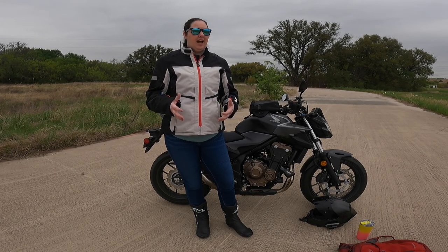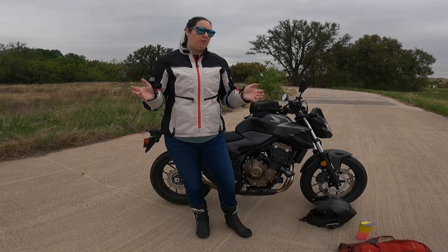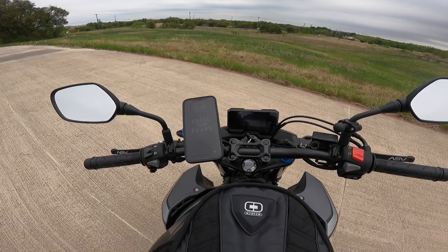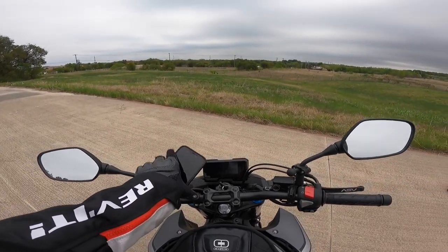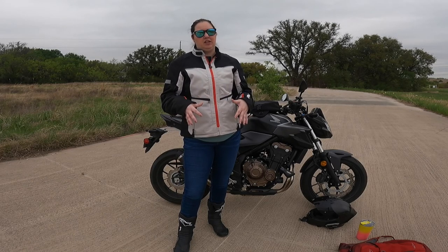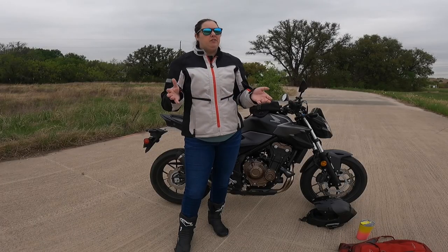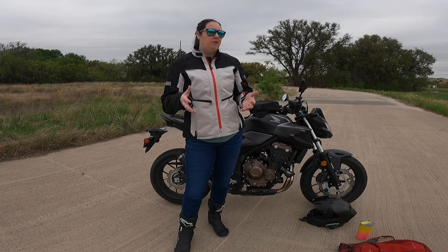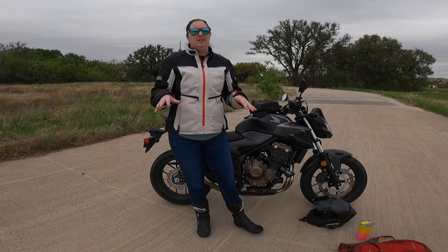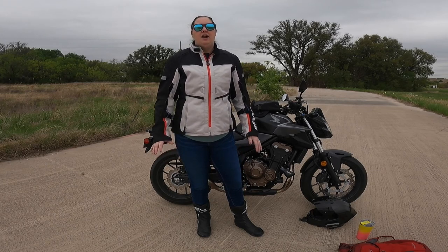I also mentioned I have a Quad Lock on my bar. I used to have a RAM Mount X-Mount and absolutely hated it — the rubber band broke after about three rides. I was seeing Quad Lock used by a lot of riders so I decided to spring for one and it's definitely the best mount I've come across. I have them on all my bikes. I haven't had any issues with iPhone camera damage from vibration — I do have their vibration dampener installed, but even before that I didn't get damage. Even just as a phone case it's been really good — I drop my phone all the time and the case holds up.